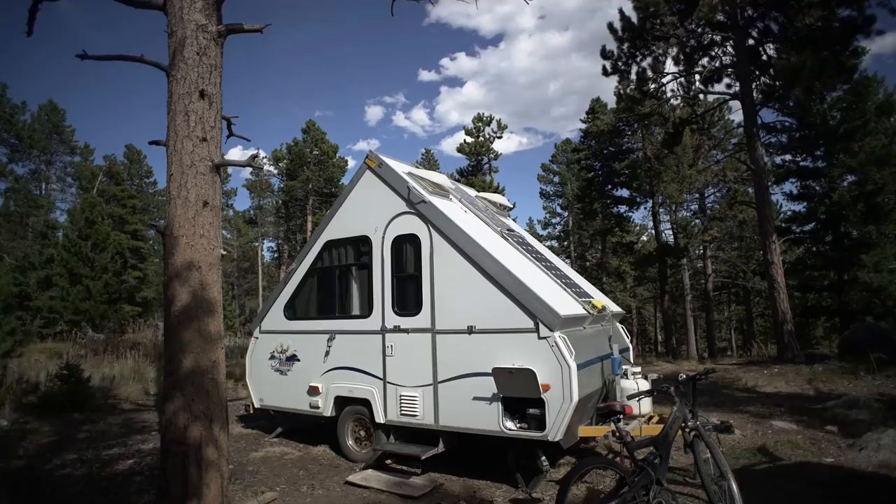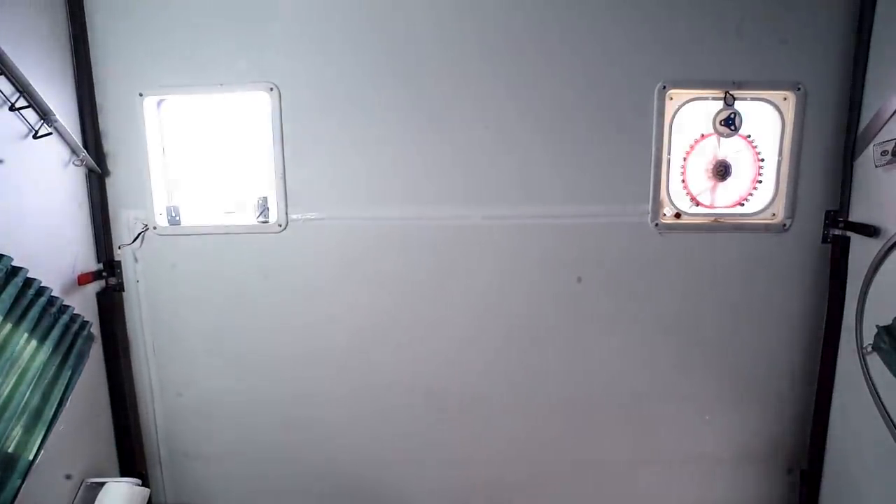In my particular trailer, which is a 2004 A-liner, I've had a problem since I first bought it and I've tried different things, but in reality it had to be fixed permanently. This video deals with one of the thorns in my side — something I've really had to vent about a lot — and that is my vents.